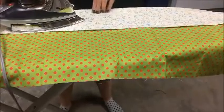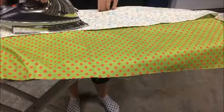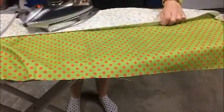I'm going to be top stitching this in a little bit to make it stay in place, so I'm just preparing for that. Right now I don't need any pins or anything like that — just press it neatly.